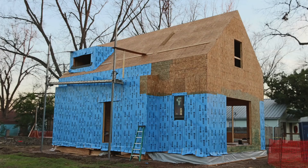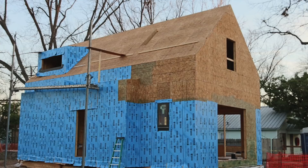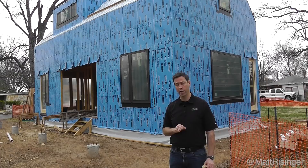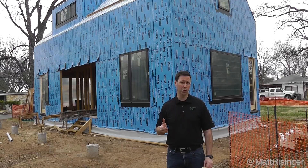What you're seeing behind me is the framed house — a rather small house, about 1,400 square feet. We've wrapped the entire house with a peel-and-stick membrane. We're using Carlisle CCW 705 weatherization system — that's the blue peel-and-stick you see on all the walls — and the roof has Carlisle's WIP 300HT membrane. We've used both of these products before, but never as a whole-house weatherization system.